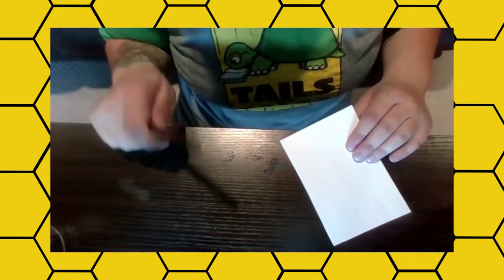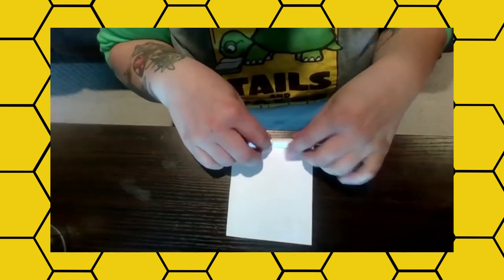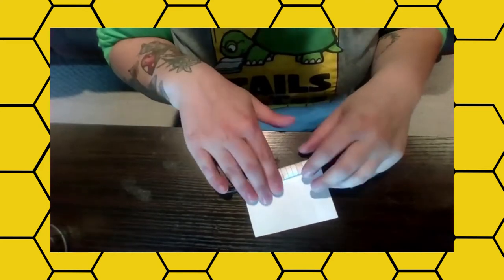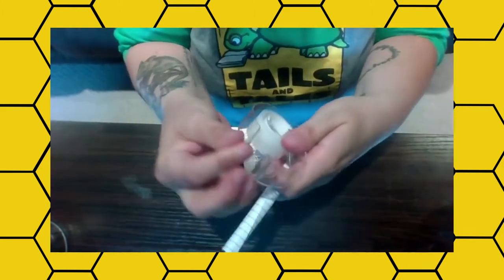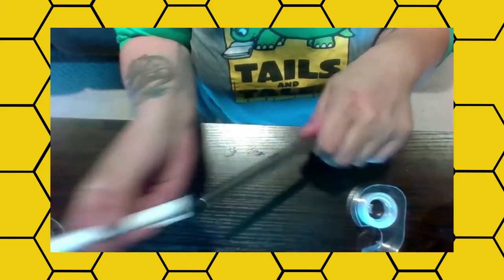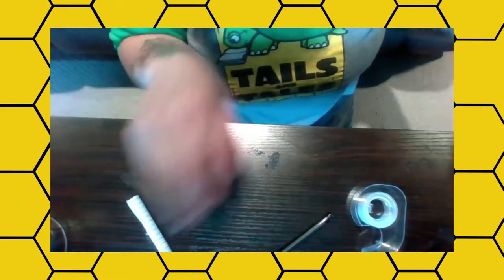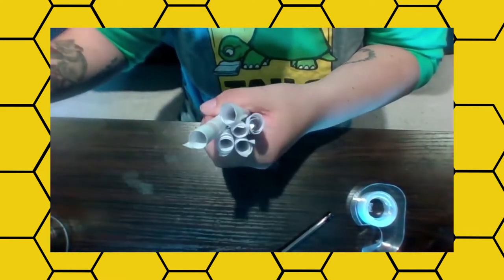The first thing you're going to do is take a pen or pencil and your scrap paper, and roll it around the pen or pencil at least five times. After you roll it, take a piece of tape, get that on there, and slide it right off. You're going to try to make at least 30 of these. I've already made some and then I'm going to show you the next step.